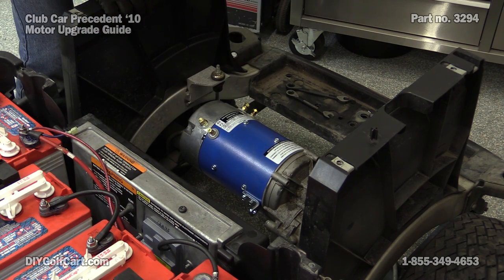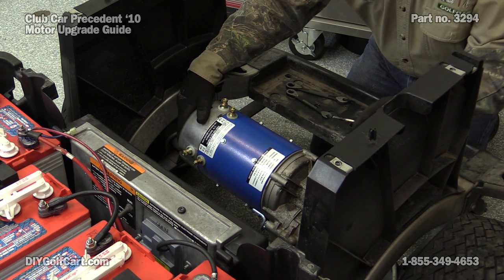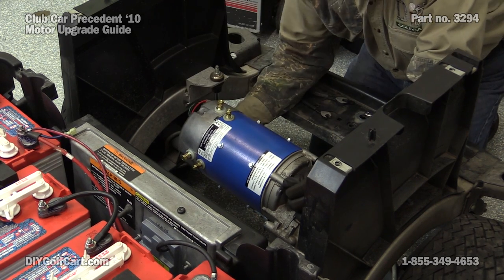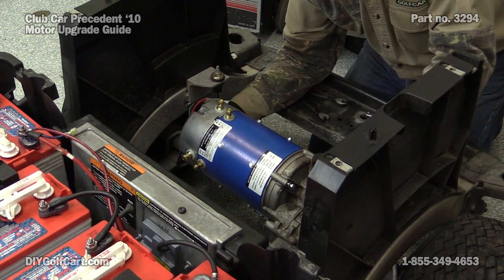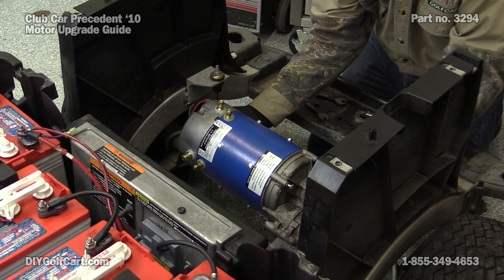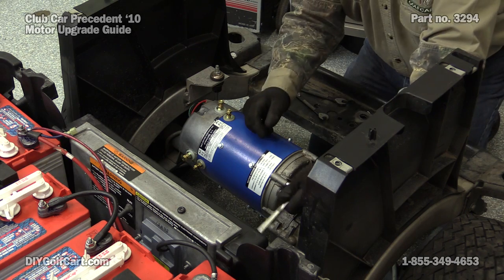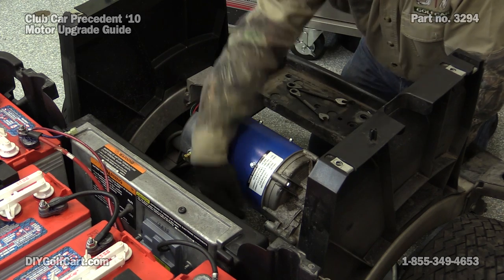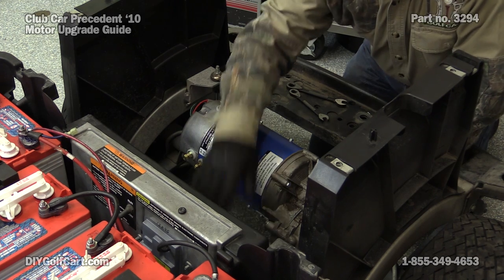Now all we have to do is put our mounting bolts in. To put the mounting bolts in, you want to scoot the motor back — I've got it back about 1-1/8 inch so that I can put the bolts through the transaxle and line them up with the holes. Get each one started a little bit; you may have to shake the motor around to give yourself plenty of room. Once you get all three started, come back and tighten them up. For extra support, there is an L bracket on the other underside which lines up to a boss — you can put a bolt through there to add extra support.